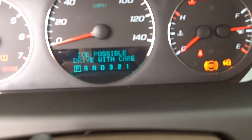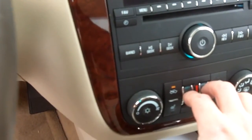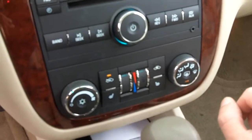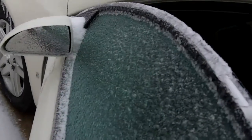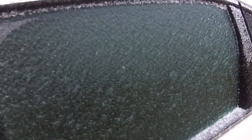Yep, ice possible — drive with care. Okay, got the temperatures turned all the way up to heat, switched the defroster on — got the front one and the rear. At least this one didn't take too much to get open, unlike my car. It closes really easily and then she opens right back up. Now just got to work on doing the other doors.